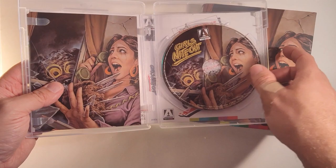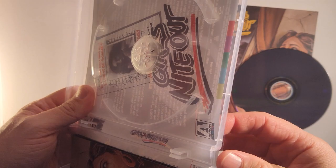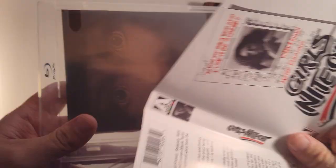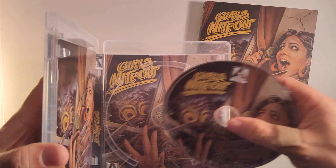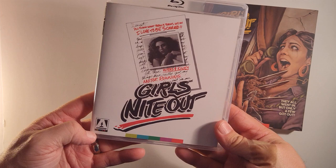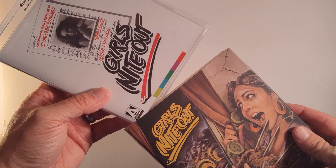Let's switch it. That's cool, I like that. I think that's pretty good. Let's flip it over here. All right, let's line it up and get this back in. Nice — yeah, I like that. I'd be quite content with that on my shelf. This is great. I like the newly commissioned artwork. That's a quick little look at the Girls Night Out new Blu-ray from Arrow Video.